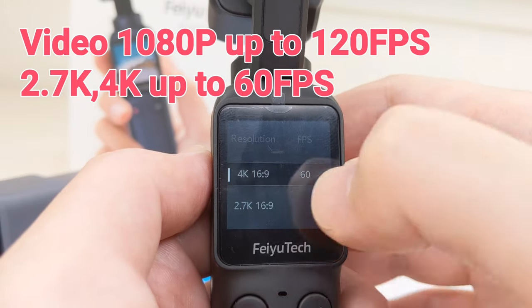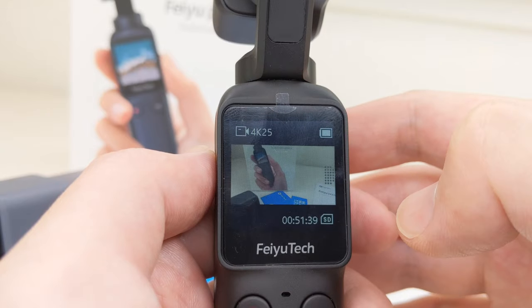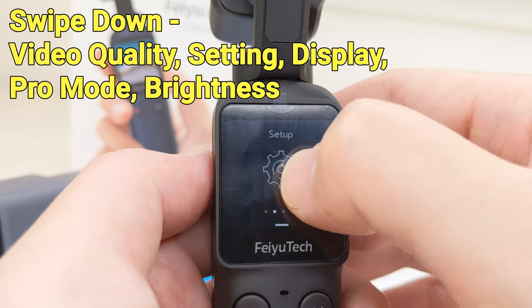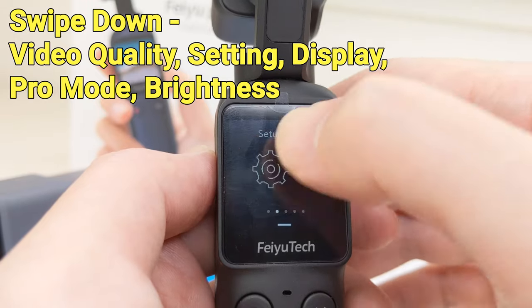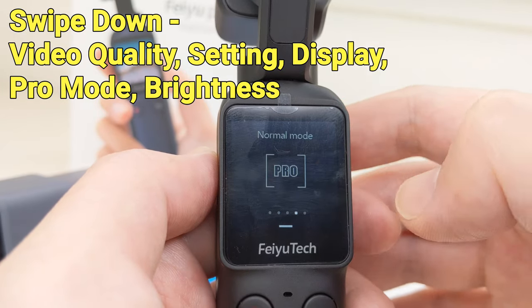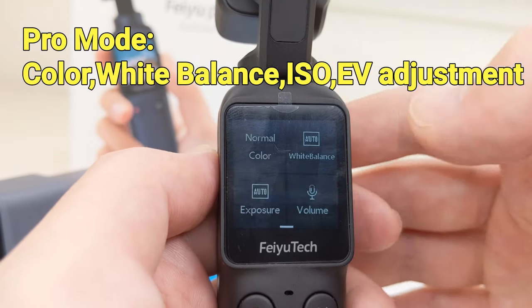Advanced modes like time-lapse, slow-motion, and panorama are supported. We can also change the quality of recordings, which affects the bit rate. Screen brightness can be adjusted as well. There is also a very handy pro mode in which we can manually set EV and ISO settings.